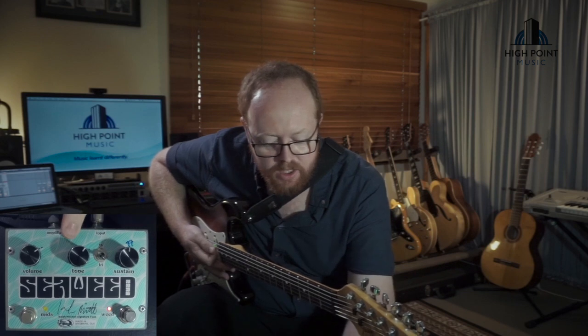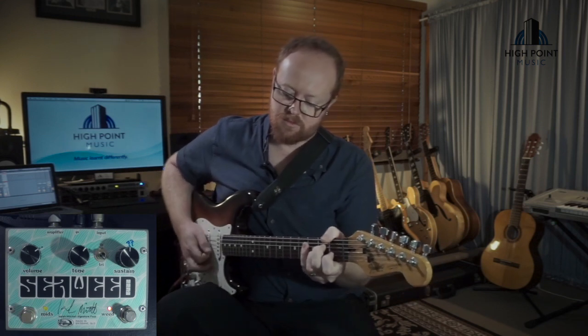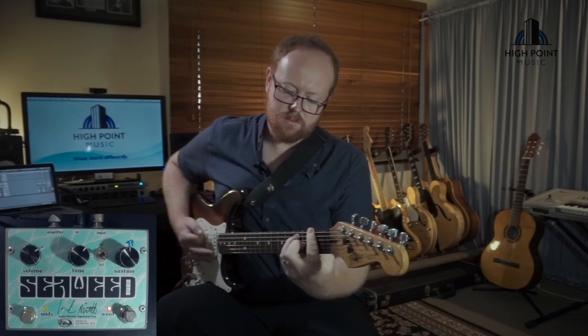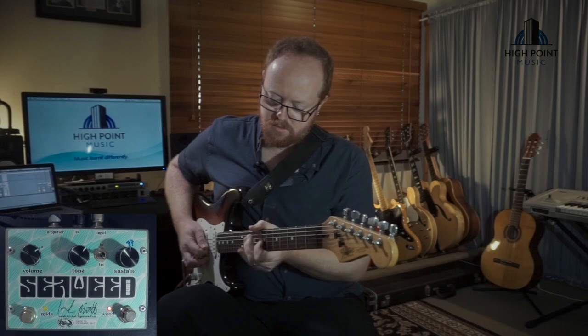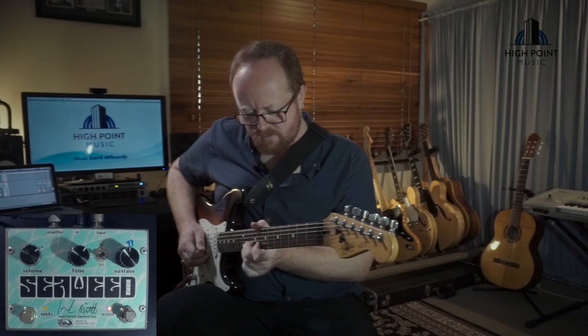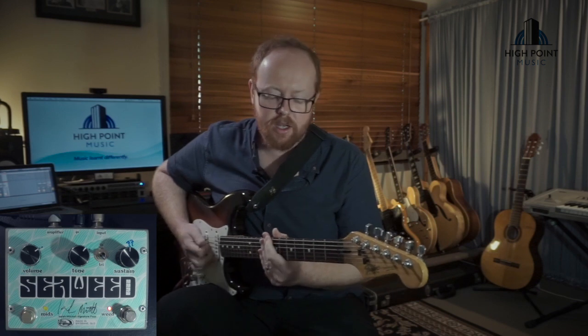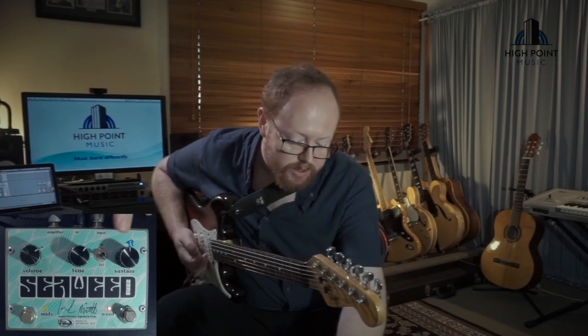From there the gain goes up. I'll push the gain control up to about 12 o'clock — that's its kind of medium gain range. As that sustain increases we're getting that nice percussive sound of the pick hitting the strings; it seems to have a thump to the notes as that gets higher and higher, as the bass response increases a little bit with the gain. I'll take it up a little bit more to the setting I normally would have it on for a heavier fuzz sound, taking it from its 12 o'clock position.